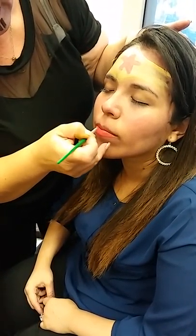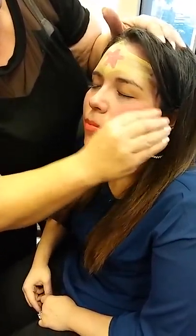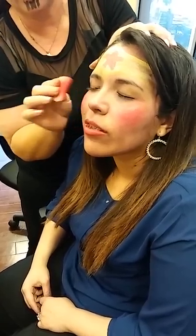And since we're already using the red, let's go ahead and put on a red lipstick. And with our sponge, we do our red cheeks. On this one, I don't mind leaving the cheeks really red.